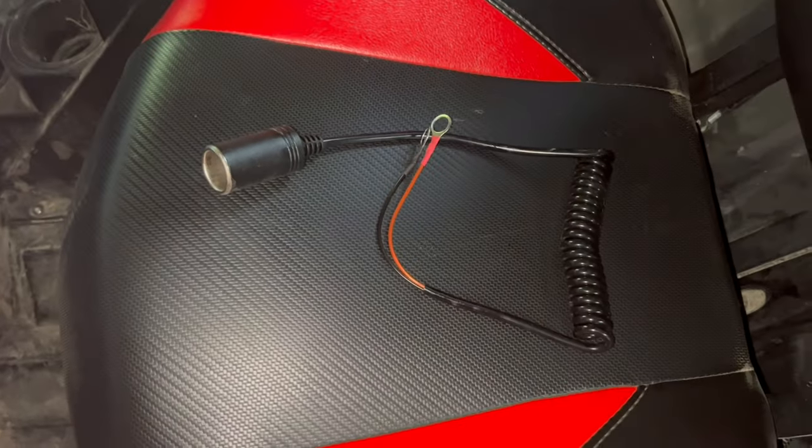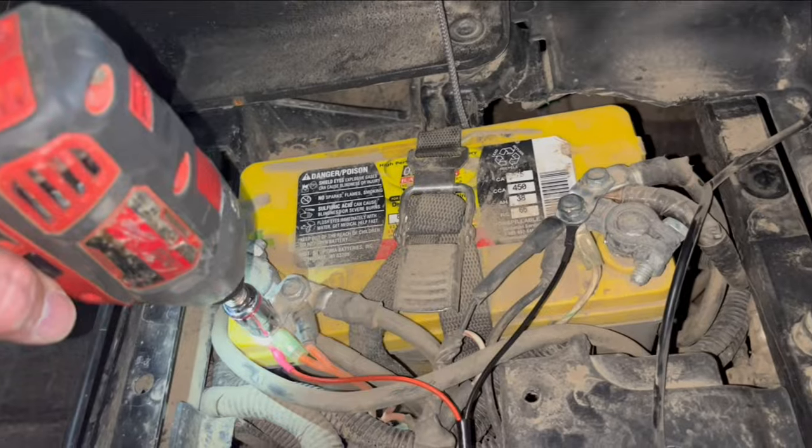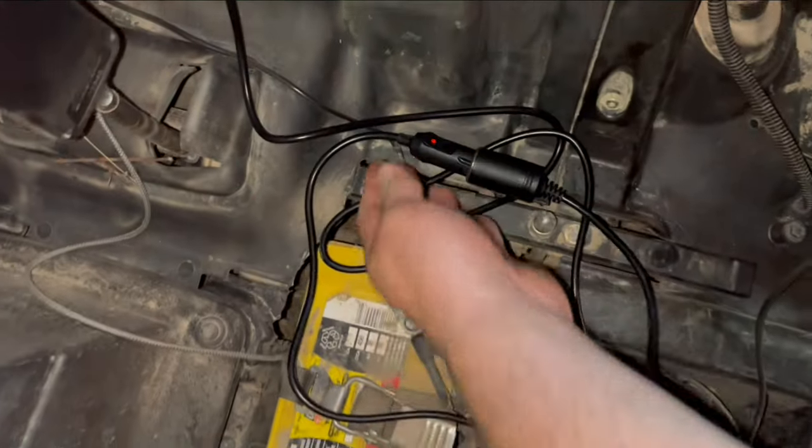They provide this power cable for a cleaner install. Take out your seat and attach your red to the positive and your black to the negative terminals of the battery. The power cord goes in here and gets neatly tucked behind the seat.